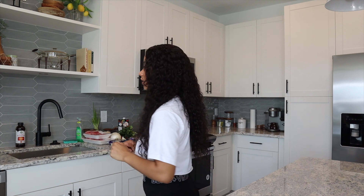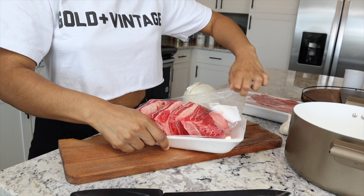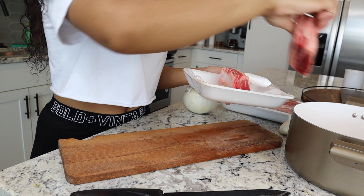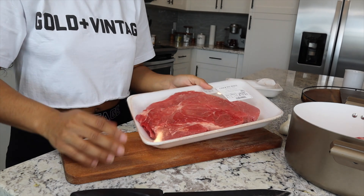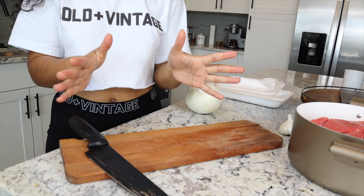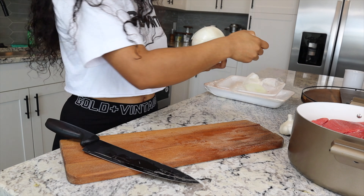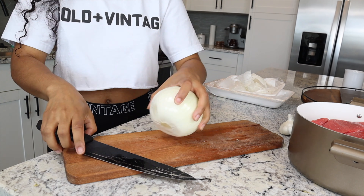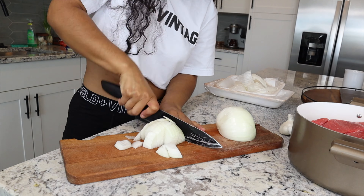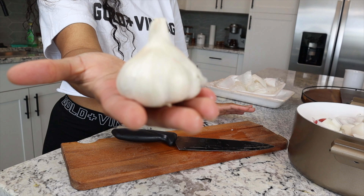Let's just get started. So here's the beef short ribs and here's the beef chunk. Now I'm going to wash my hands. Whole white onion. A whole clove of garlic.